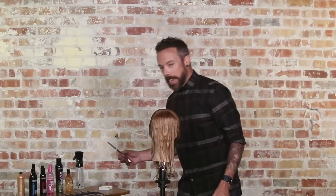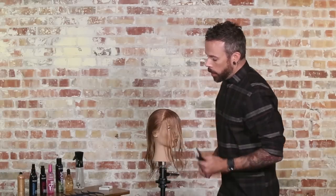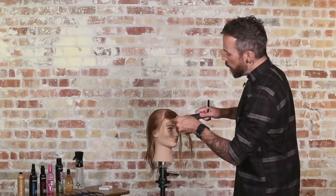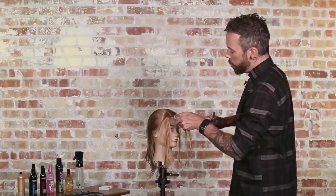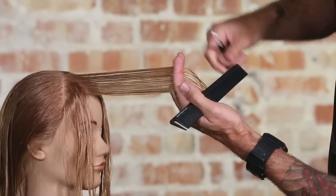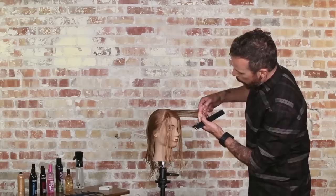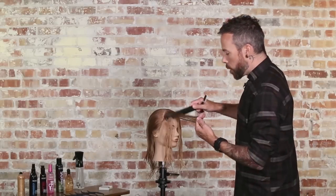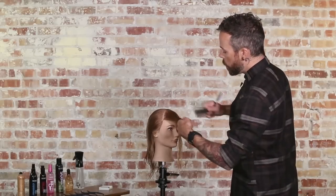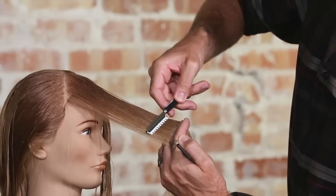What it involves is actually using a texturizing blade in the razor rather than a straight blade, and approaching the hair in a different and unique way. Usually when we're razor cutting, we take a section and come in more perpendicular to the section. What's going to be different with surface cutting is we're going to come in more parallel with our section and use the razor flat with the section.